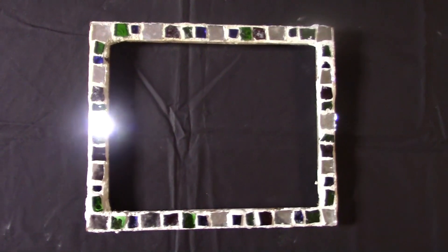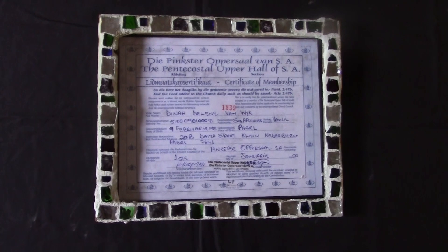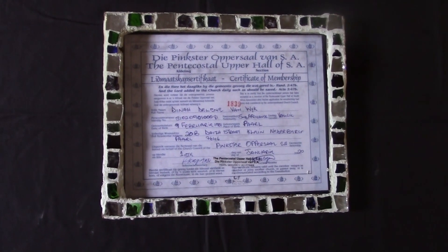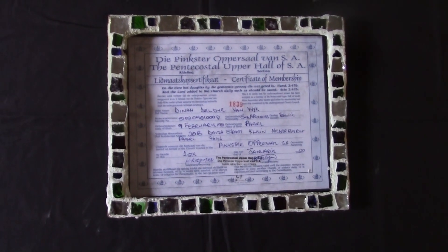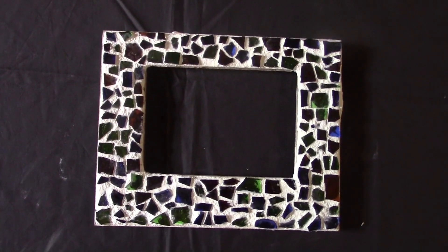And so that's a frame I make, created for somebody. You can see there's a frame in the photo in the frame. It's not finished yet, but that is an example of what you can expect to see.